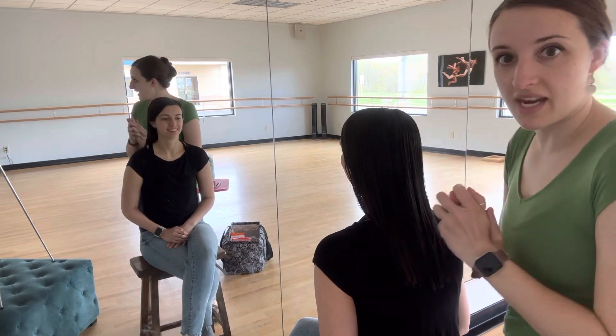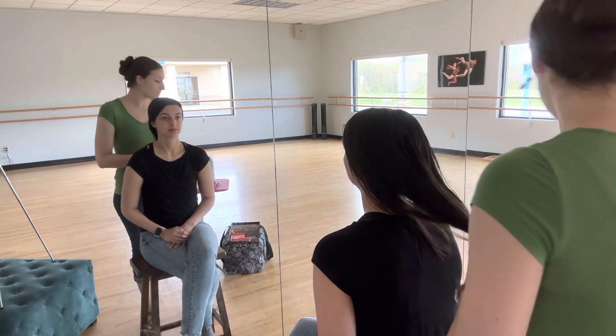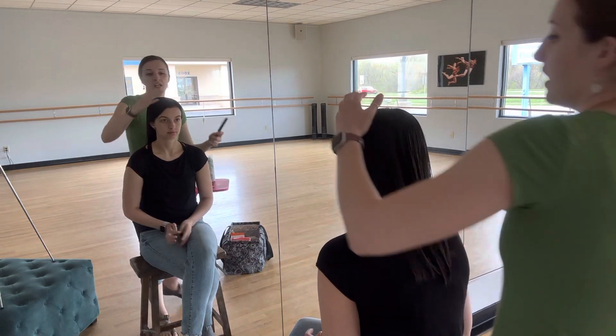Hey, everybody. This is Recital Hair and Makeup 2023. Miss Liz's hair is slightly damp — I've already wet it — so we're going to get into it.